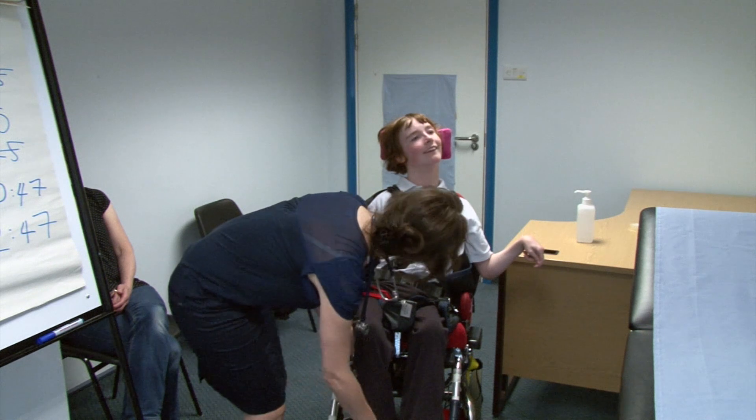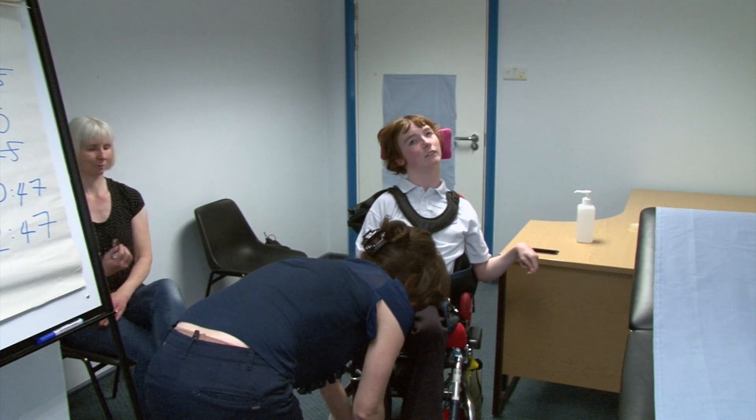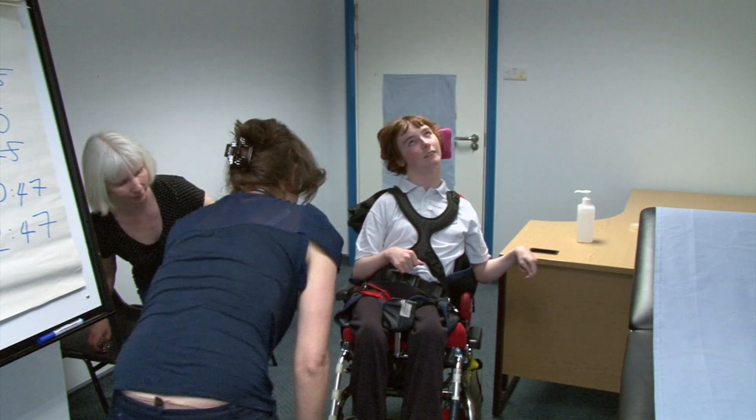Are your legs okay? They're not uncomfortable? If I stretch them out slightly, is that going to be difficult? Do I need to tilt the chair at all? It might be quite difficult. I can tilt the chair a little bit.